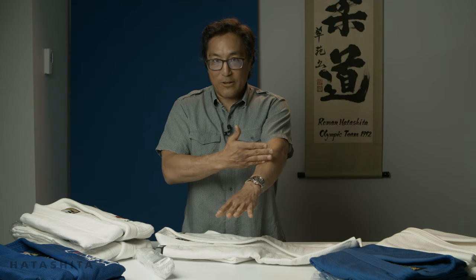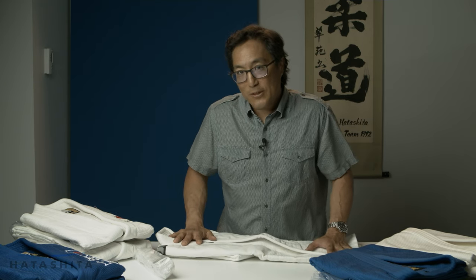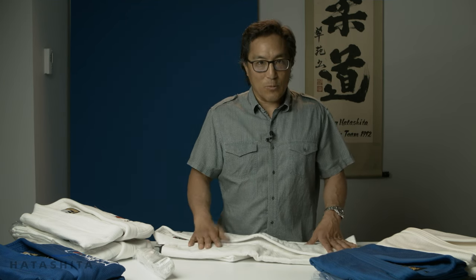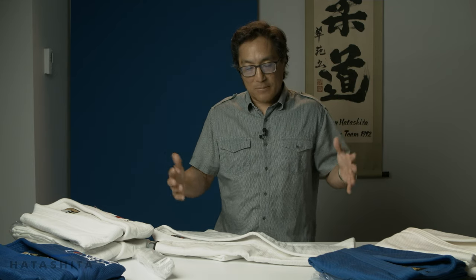For most people the Fuji uniform is going to fit well. As a beginner you might not know what a good fit is, but your sensei will — a good fit means it doesn't hang past your fingers or ride up on your arms. These do not shrink too much; some uniforms will shrink five inches off the sleeves, these will not. We always recommend wash cold and hang dry. If you find it shrinking too much, it's probably because you washed it hot and dried it in a hot dryer.